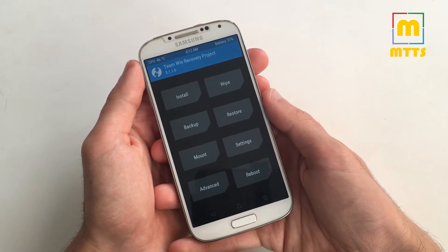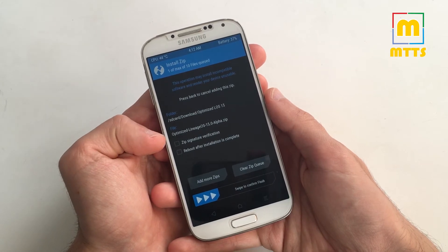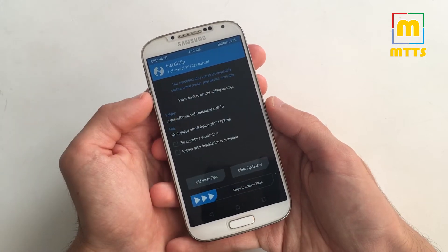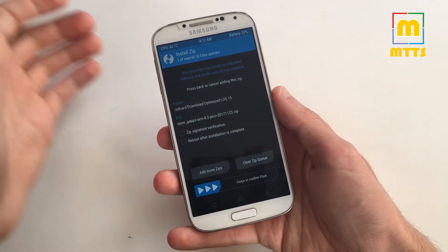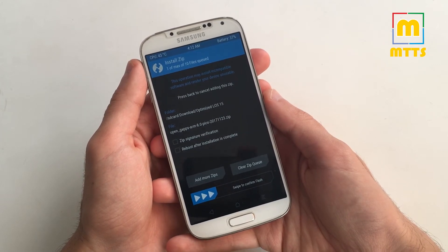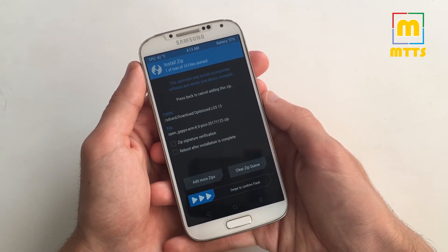Right now you need to have some files downloaded. Here they are. So this is the actual build — the optimized Lineage OS 15 alpha. You also need an OpenGFS package that you can download yourselves from a web page listed in the description below. Select ARM and Android 8.0. Afterwards you can choose whatever package suits you. Most of the time I go for the Pico package because it's lighter and it allows me to customize the device the way I want.